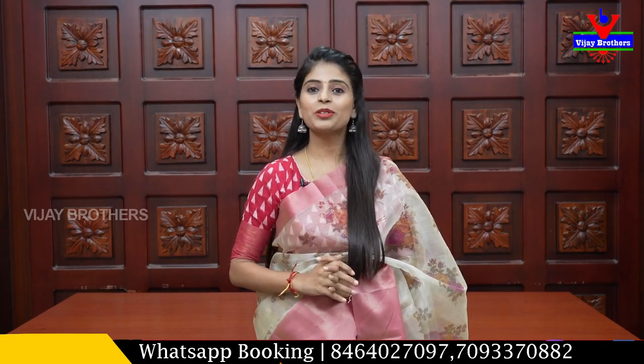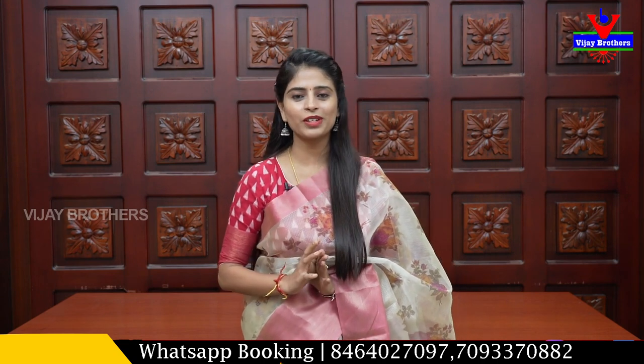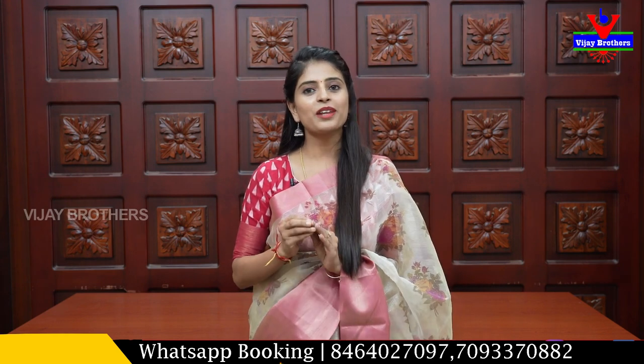Hello all, Namaste. Welcome to Vijay Brothers. This is Monica. In this episode, I will show you beautiful sarees. We have three branches available in Ashoknagar, Haidannagar, and Kodhapeet. If you are interested in visiting the brand, you can purchase there. You can call us to get information on the address.